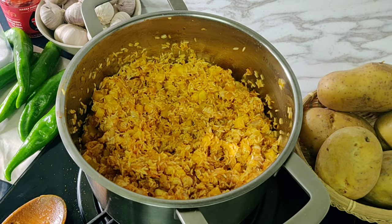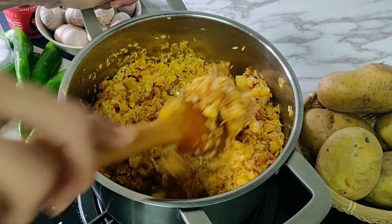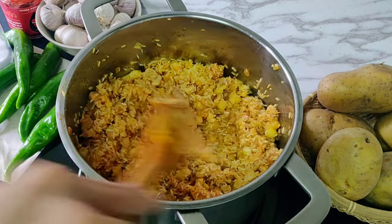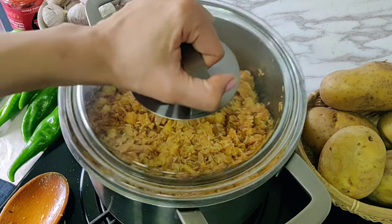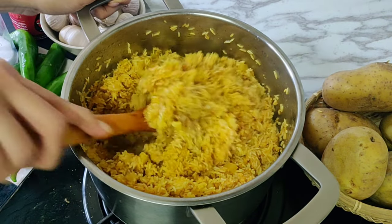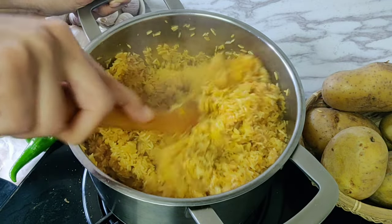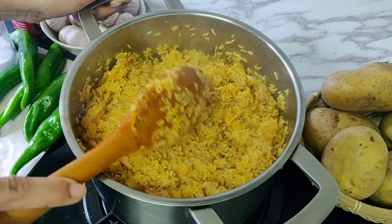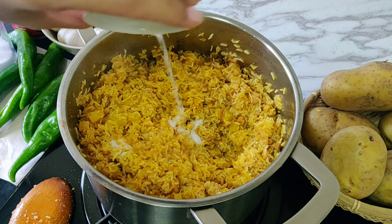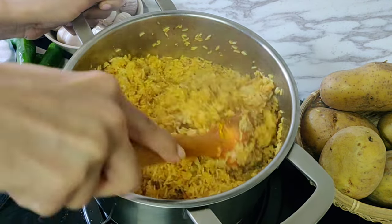Add one cup of chicken stock, mix nicely, then cover with a tight-fitting lid and cook over low heat for 10 minutes or until the liquid has been absorbed. After 10 minutes, give it a mix and make sure the bottom hasn't burnt — the rice will be about 20% cooked at this point. Switch off the gas, taste for salt (the chicken stock already has salt), then add one and a half tablespoons of lemon juice, mix, and let it cool while you prep the peppers.